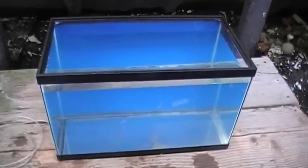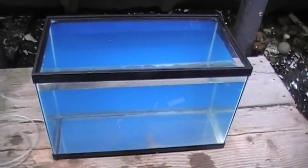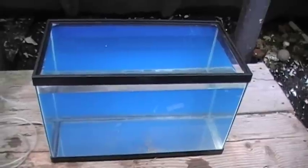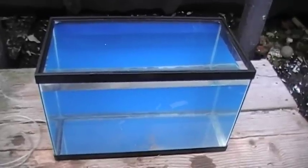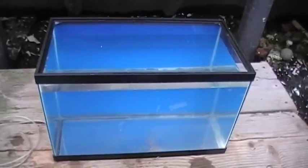Today we're moving ahead with our Nano Lagoon project. This is the 10-gallon glass aquarium reef tank for newbies. We have bought the glass tank at Walmart. We've gone ahead and painted the background with Krylon patriotic blue paint as described in another video. And today we're going to do a step called the leak check.